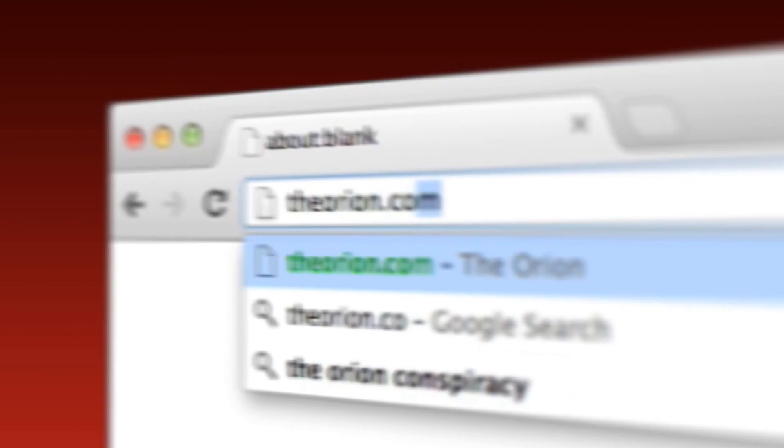For more information on our stories, you can go to theorion.com.